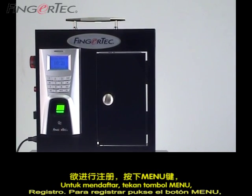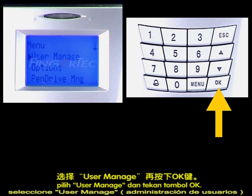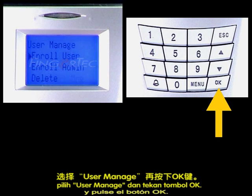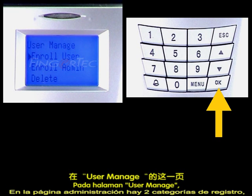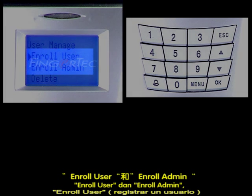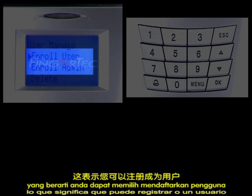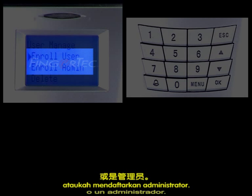To enroll, press the menu button, select User Manage, and press the OK button. At the User Manage page, there are two categories of enrollment: Enroll User and Enroll Admin, which means you can either enroll a user or enroll an administrator.